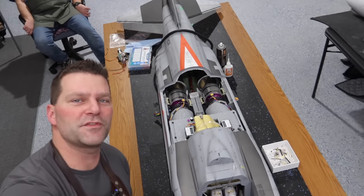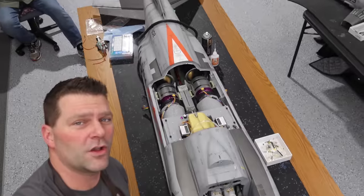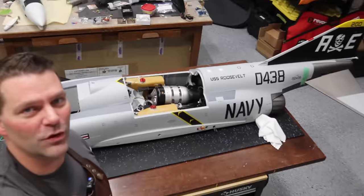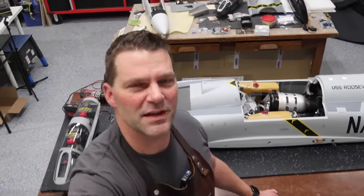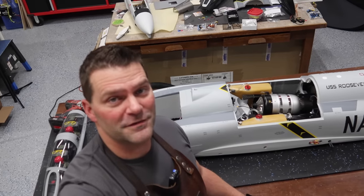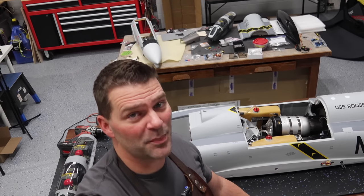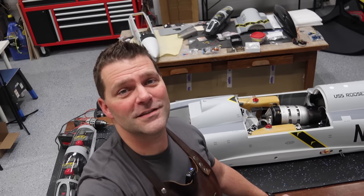That's everything for this video — a long one, but we got a lot accomplished. The back end of both aircraft is now complete. In the next video we get to bolt the nose on, which is going to be an exciting one. Feeling about 75% complete at this point — it's going to be a very productive next video. Thanks for watching, give the video a thumbs up, hit subscribe, and we'll see you in the next one.